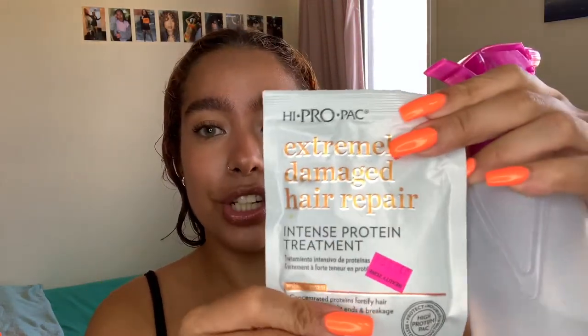When I wash my hair I always use either a deep conditioner or a protein treatment — I alternate: one week deep conditioner, the next week protein treatment. Today I used a protein treatment. I have a new one I've really been digging — this is the Extremely Damaged Hair Repair Intense Protein Treatment, and it was two dollars. This protein treatment might honestly be even better than the Shea Moisture blue line.